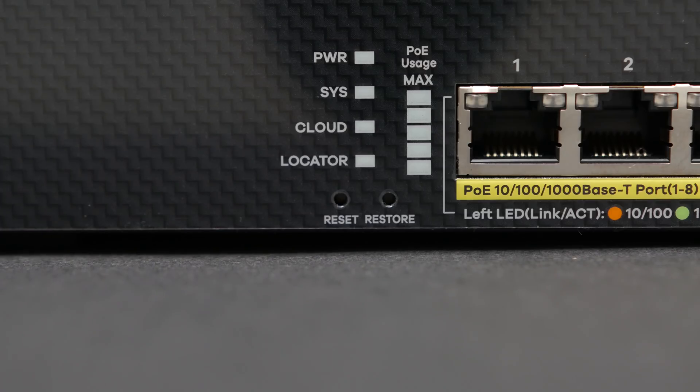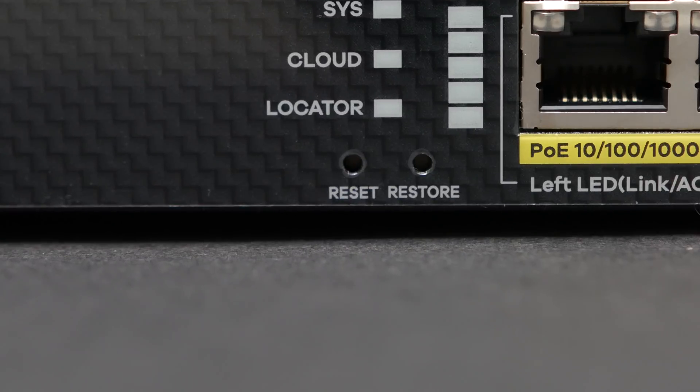Right below the LEDs are reset and restore buttons recessed into the case. The first one is pretty self-explanatory — it restarts the device so you don't have to reach to the back to pull the plug.